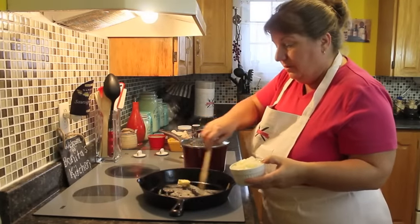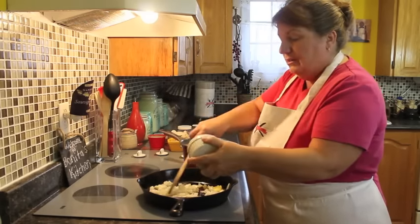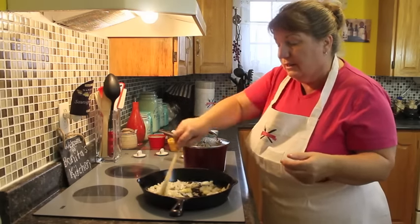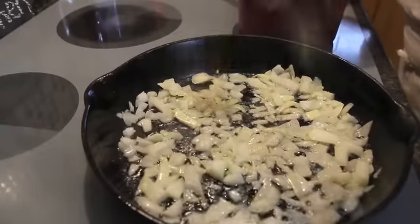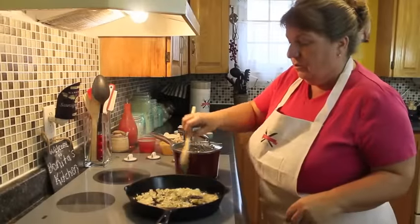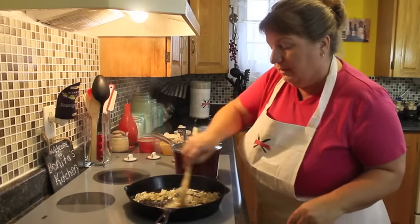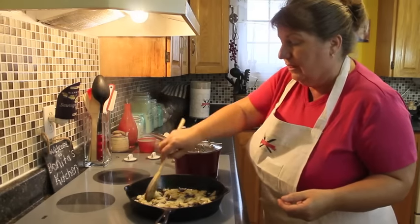Now we're going to start making our sauce for the pie. Two tablespoons of butter — let that melt down nicely — then half a cup of chopped onions. It could be a small onion, or you can use more if you like lots of onions. Let this fry down until it starts to incorporate together. We're going to add a pinch of pepper, a pinch of salt, onion powder, and about a quarter teaspoon of savory — you could also use sage. Let that all mix together to build up our flavors.